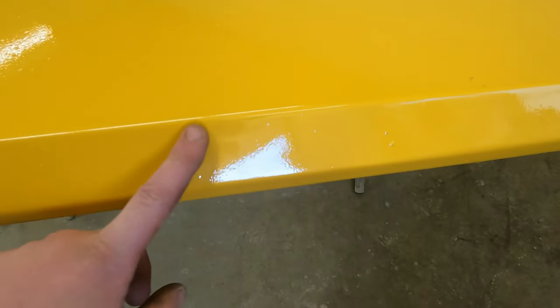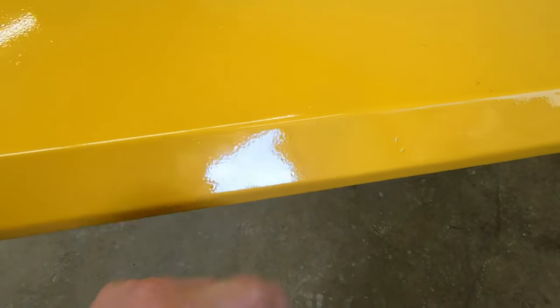So that's the first coat of paint — we'll let that sit and dry for five minutes and then go in and do a second coat. This speed enamel dries super fast; this is literally about five minutes later after I've sprayed it.